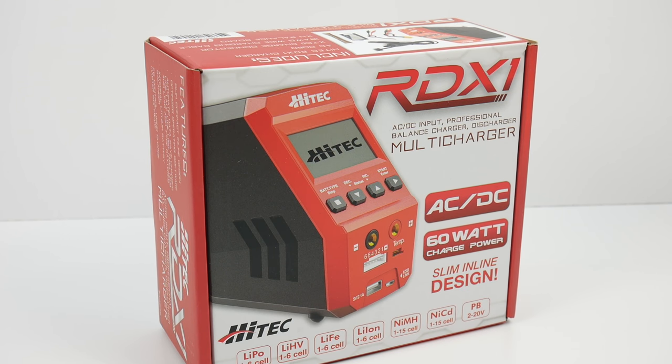Rich here from TheRCnetwork.com, and today we're going to be unboxing and plugging in the new Hi-Tech RDX-1 multi-charger.